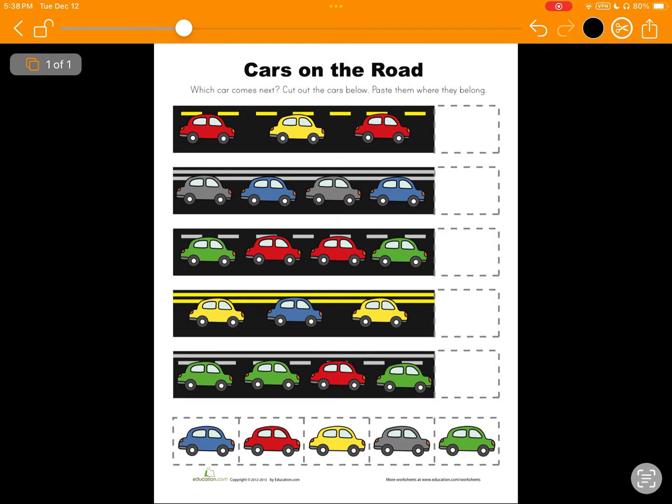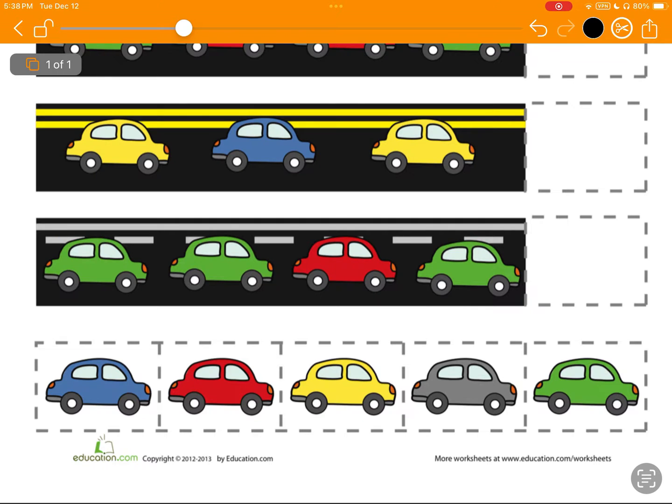I'm going to first zoom in at the bottom, and you can see I have several different colored cards. To make this a little bit easier, I'm zooming in, and now I've selected my Scissors tool. I can simply tap and drag my finger along any of these images to copy them. When I take my finger off the screen, you see the border went from blue to black, and now I can move this picture anywhere I want around the screen.